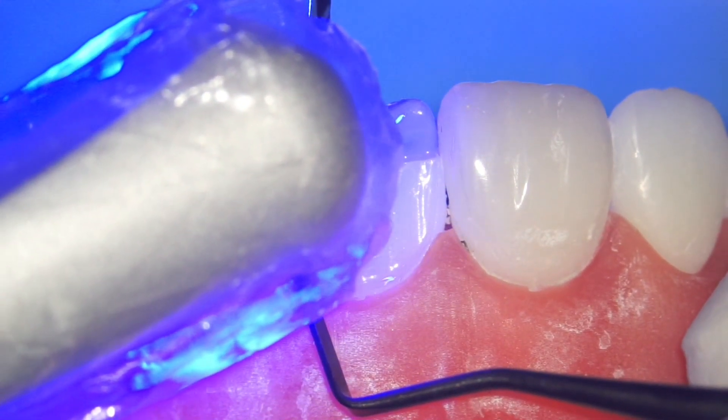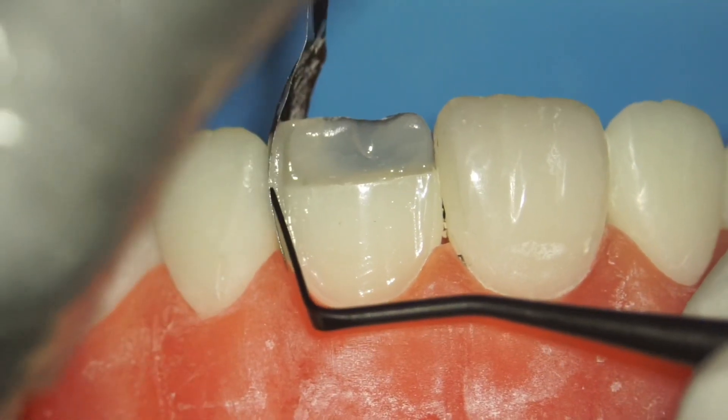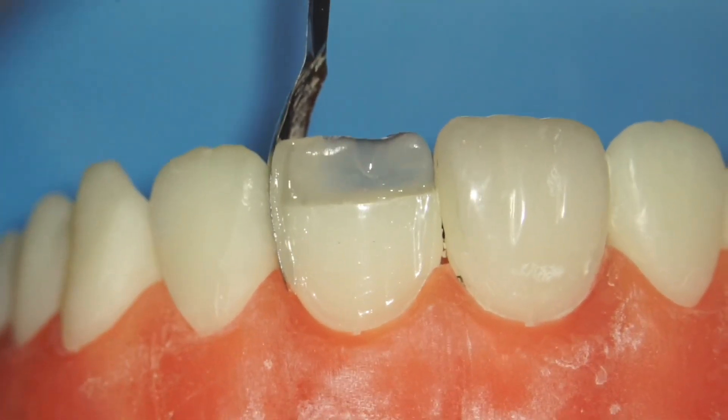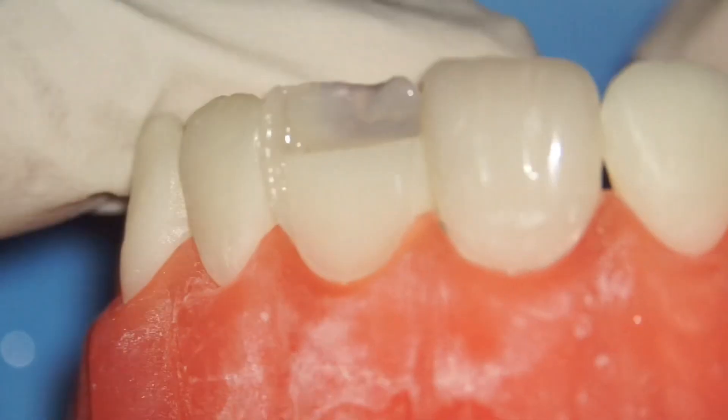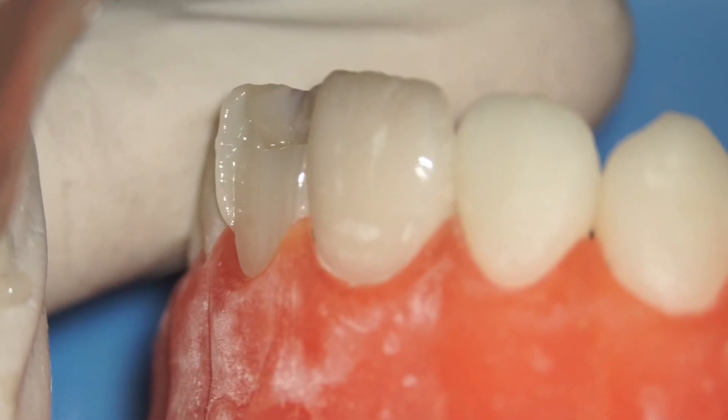After curing, place your plastic filling instrument and release the matrix before pulling it out. From the side you can see the wall is slightly more than what I want — that's fine for demonstration purposes.